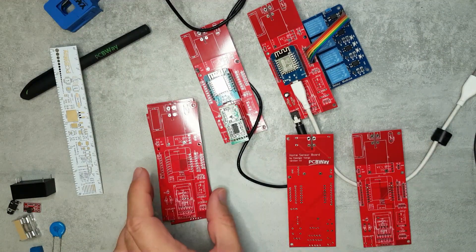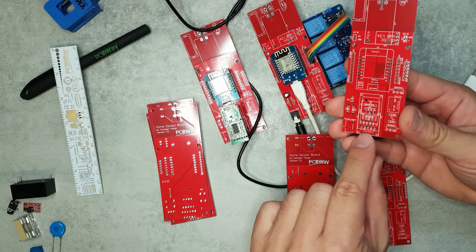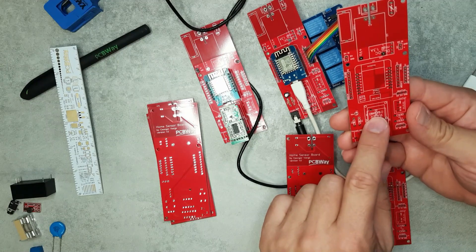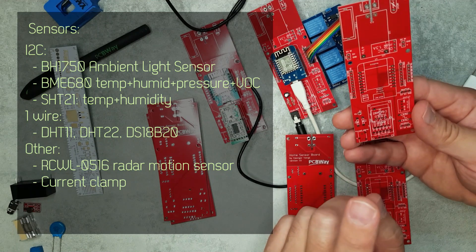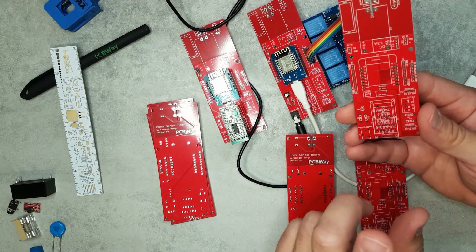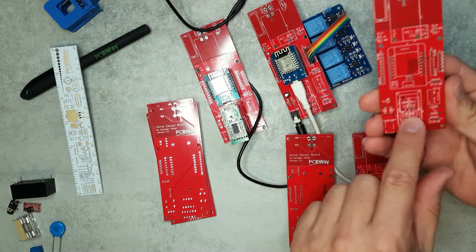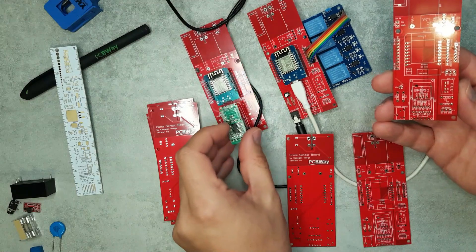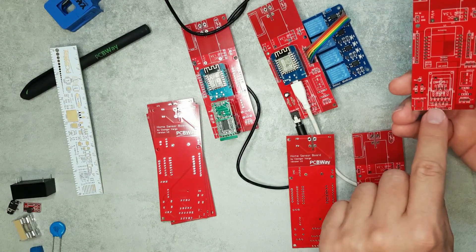The heart of the board is a Wemos D1 Mini, and I integrated a couple of I2C sensors. I included four different sensors: the BH1750 light sensor, the BME280 temperature/humidity/pressure sensor, and an SI-series temperature and humidity sensor. I'll overlay the names on screen since I forgot them. You won't use all of them — you can stack them or use a bigger standoff. There's also a radar motion sensor.